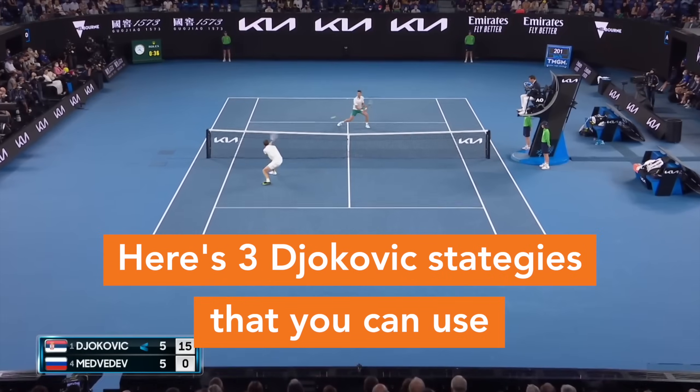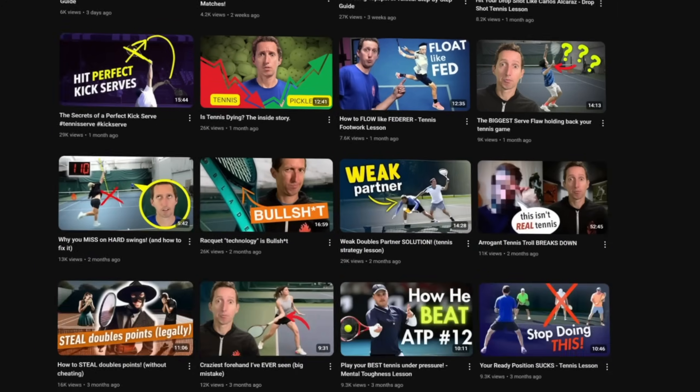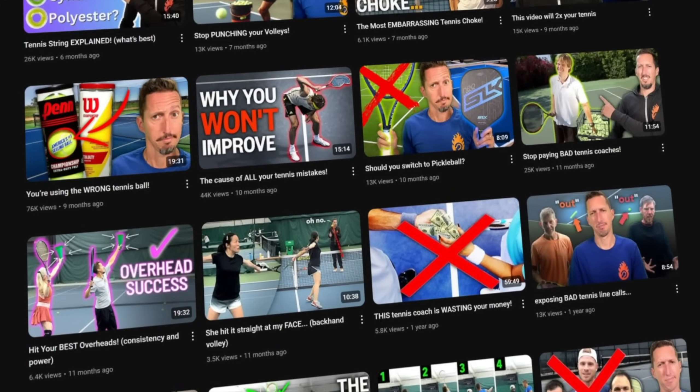Here are three Djokovic strategies that you can use to win more matches no matter what your level is. My name is Ian, and over the last 16 years, I've helped more than a million tennis players improve through my videos, podcasts, and top-rated book on Amazon.